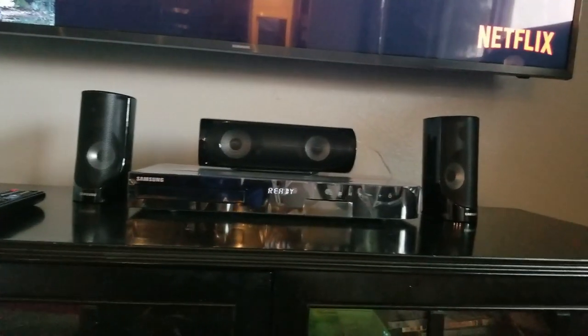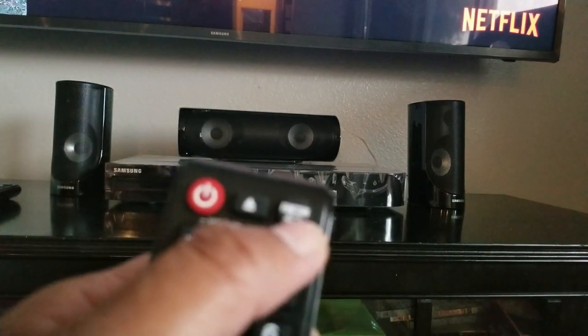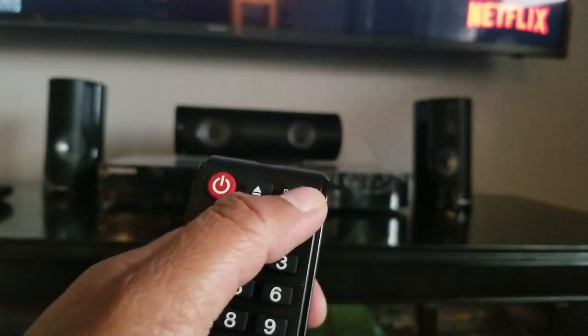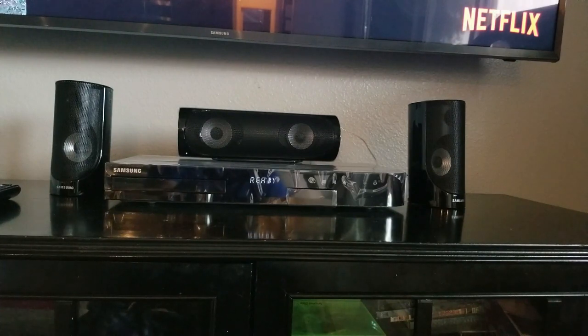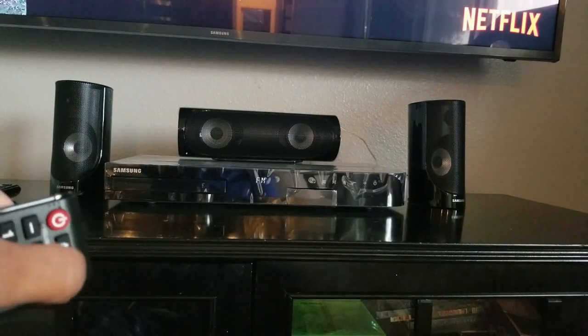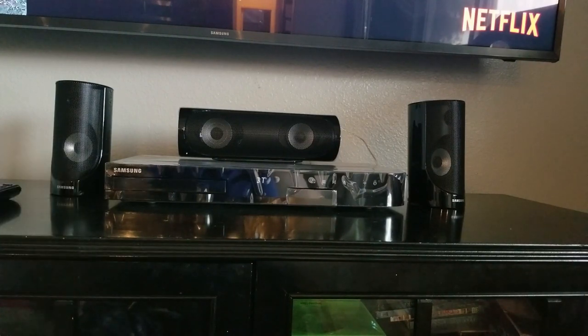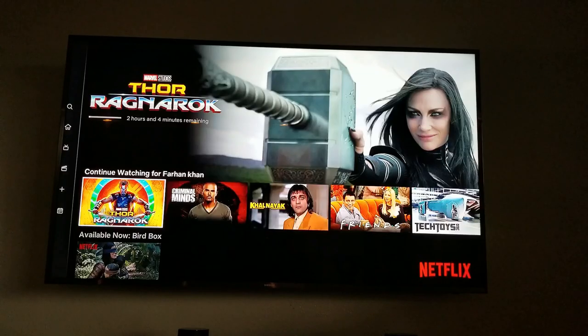Next I wanted to show you how to connect the sound system to your TV through Bluetooth. You're going to press the function button right here, and press it until the display says BT, which is Bluetooth. We press it once, twice, and BT right there — now it's ready to connect. The Blu-ray is ready to pair and we're going to go back to your TV.